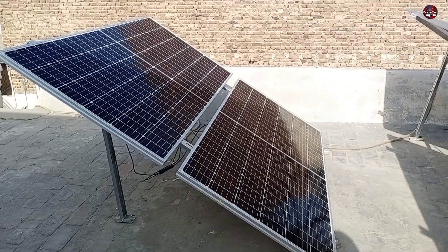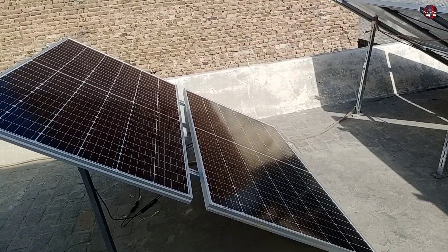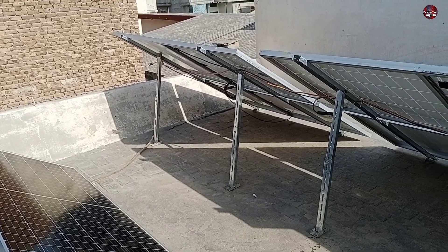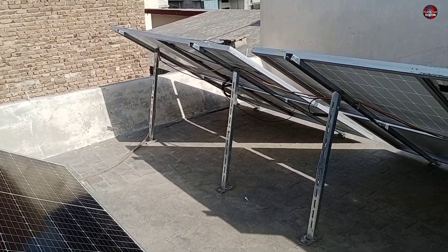I have also benefited through the solar system. I have seen a big difference in my bill after installing this green energy. The electricity bill is 60% lower than before. It has almost been one month since I am using this solar system.